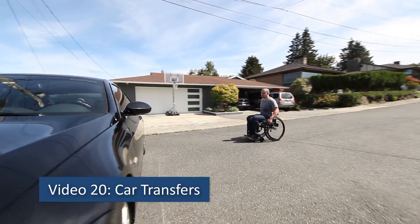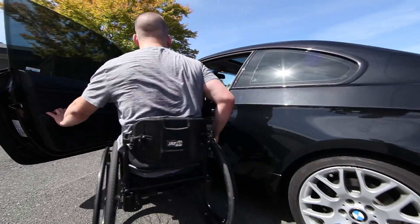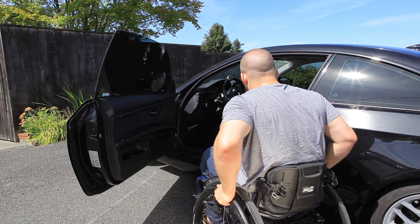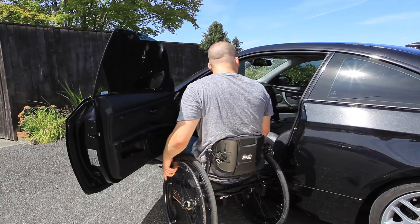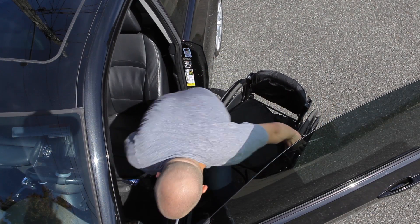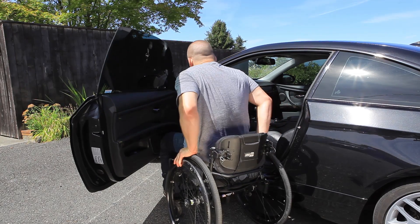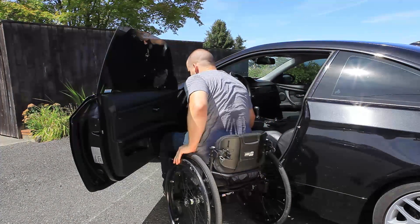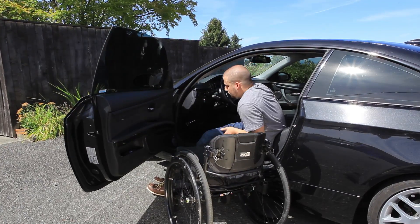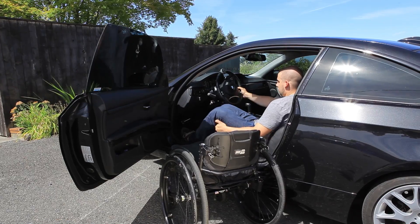Video 20: Car Transfers. The ability to get in and out of a car will give you more freedom and allow you to be more independent in your community. This transfer is challenging because the gap between your wheelchair and the car seat is wide. The seat heights are different and the door frame limits your ability to lean. You will also need to weigh your options for the best handholds in the car.